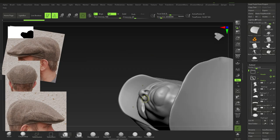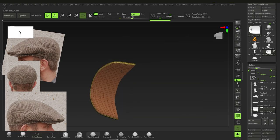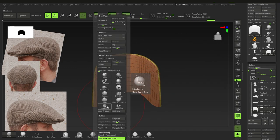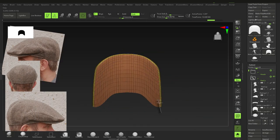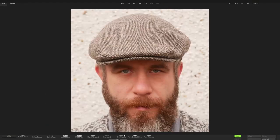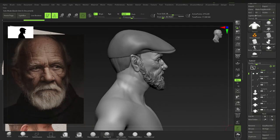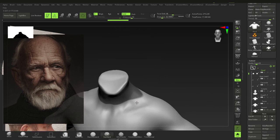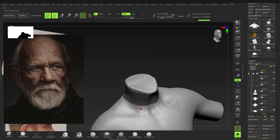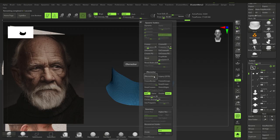The flat cap isn't part of the original reference — I just thought it would look pretty good on him. Hiding and deleting areas we don't need, moving forward, using the Clip Curve (BSC), then unwelding it so it fits over his head rather than clipping into it. Starting with the clothing now: duplicating his torso, masking off this area, pressing Ctrl+Shift+E for a clean cut, then ZRemeshing it and using dynamics.